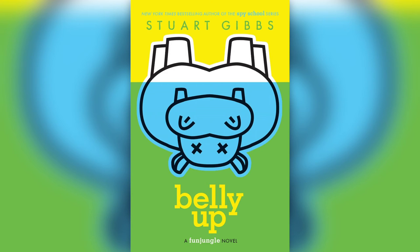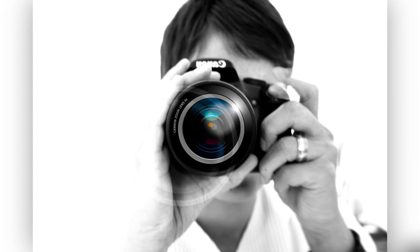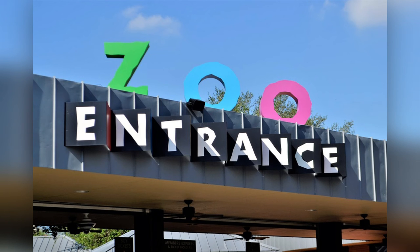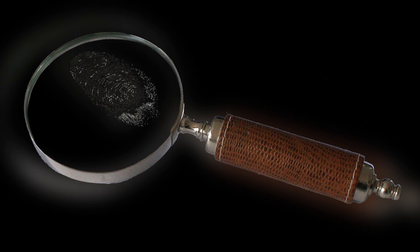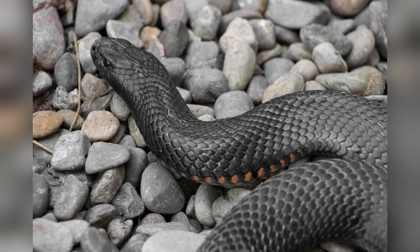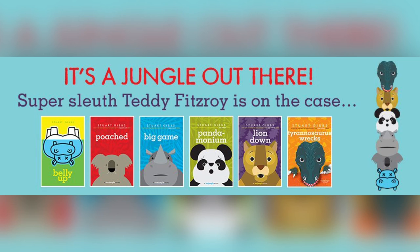Belly Up by Stuart Gibbs is a funny mystery that is action packed. Teddy spends his days at Fun Jungle because both of his parents work there. Fun Jungle is like Disney World but in zoo form. Instead of a mouse for a mascot, they have a huge, smelly, grumpy hippo named Henry. When Henry is found dead in his habitat, Teddy overhears that he has been murdered. A murdered hippo would be bad press, so when the zoo covers up the mysterious death, Teddy decides to investigate. Soon the killer starts targeting Teddy. Can he solve the mystery while staying out of danger? Find out in Belly Up, which is the first in the series of Fun Jungle books by Stuart Gibbs.